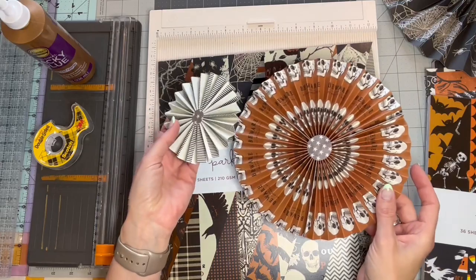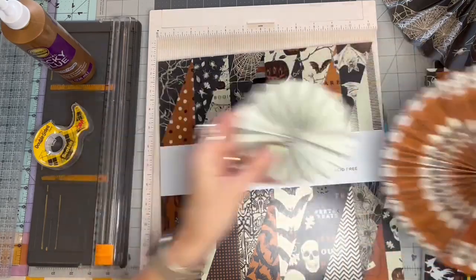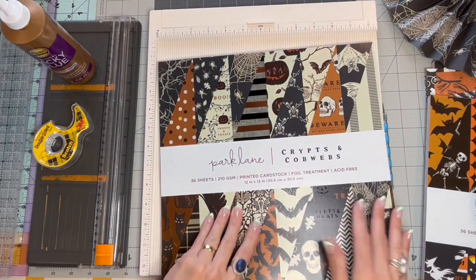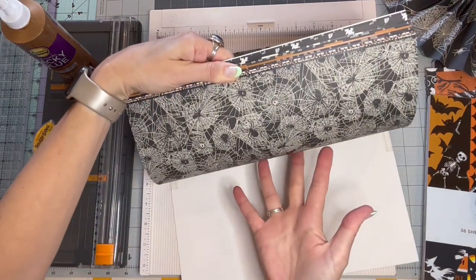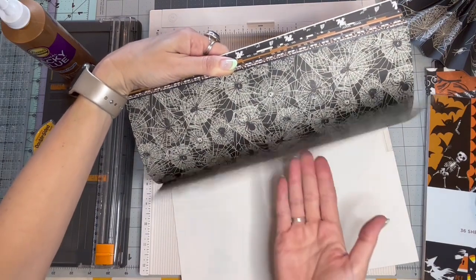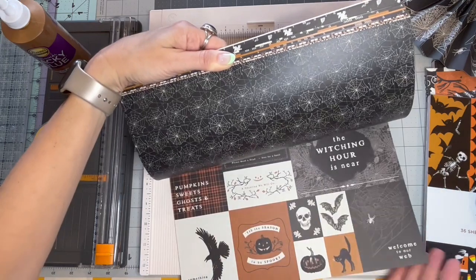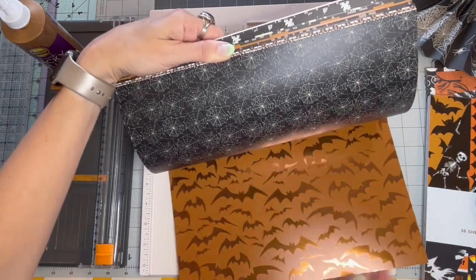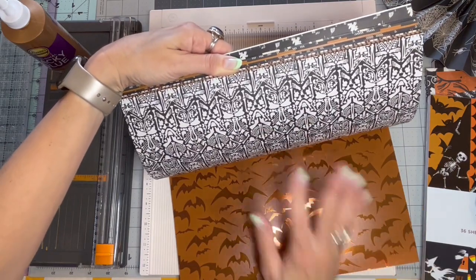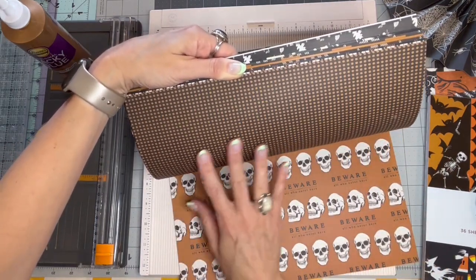I call them accordion flowers or accordion rosettes. I've already used a lot of this paper, but they just have some really cute double-sided paper. This has spider webs, these have little tag things that are really cute. I love the metallic on there, and there's just a really nice texture to some of these papers.